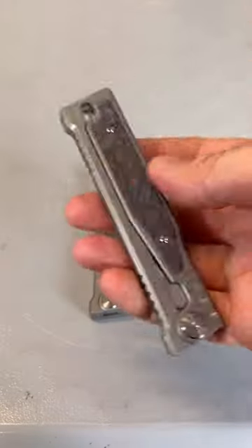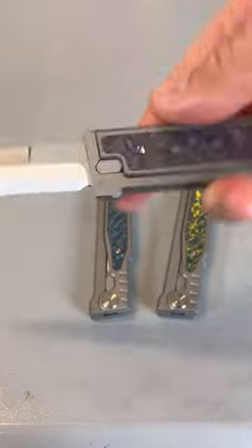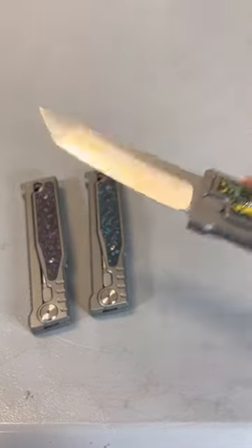The blade's a little bit different. This one is purple — beautiful. And as you can see, it's really fun to open it and close it. And this one is a Catanto blade.